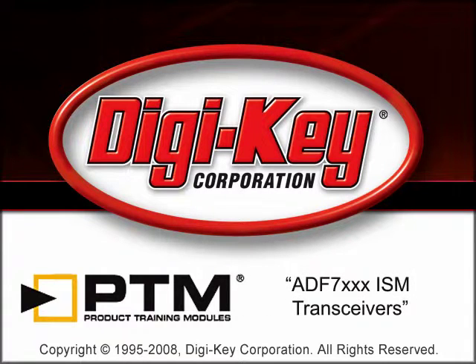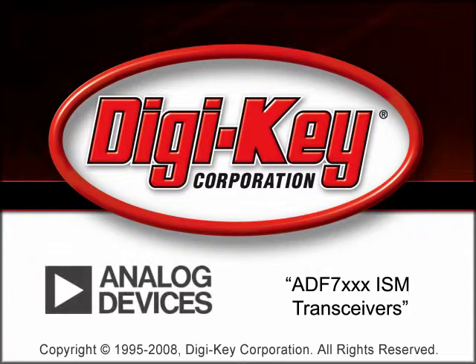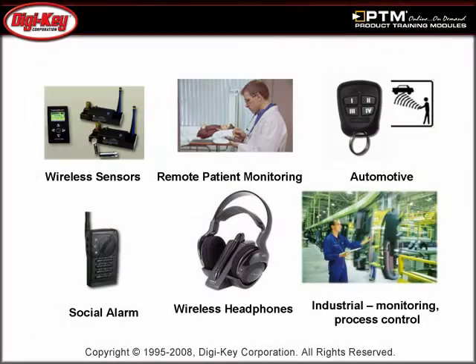The ADF7X RF transceivers product training module, provided by DigiKey and Analog Devices, provides information about Analog Devices' sub-1 GHz RF transceivers. The ADF7X series of RF transceivers is designed for short-range devices and can be used in a wide variety of applications.